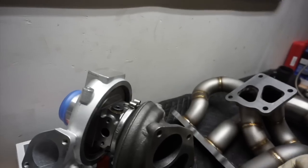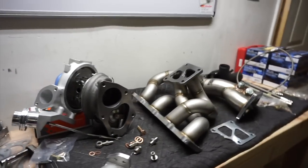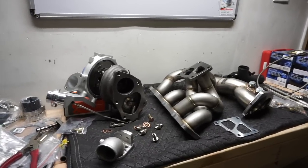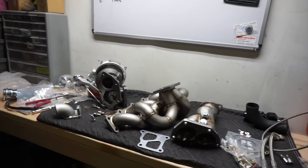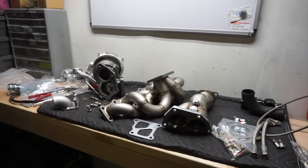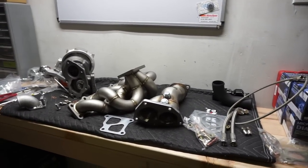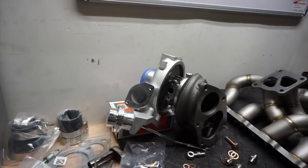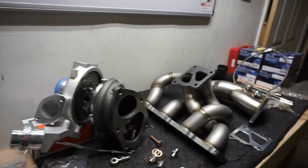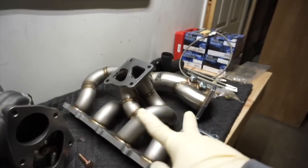I've never installed this before — tuned these before but never installed one. These are products the customer supplied, so I had to go through the whole part. He actually did some research and got me all the gaskets and stuff like that, but I'm already seeing some missing parts, just because the kit doesn't come with it. It's not like the customer made a mistake or anything, but since these two aren't really packaged together,